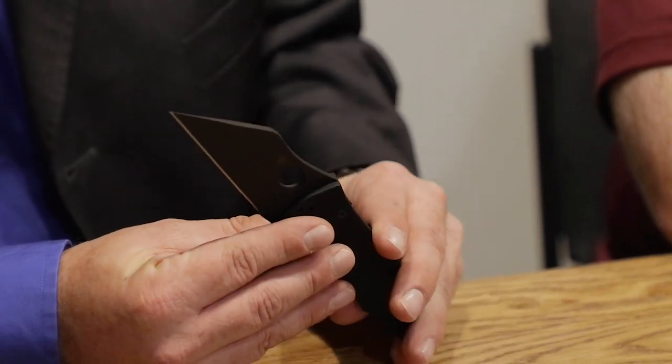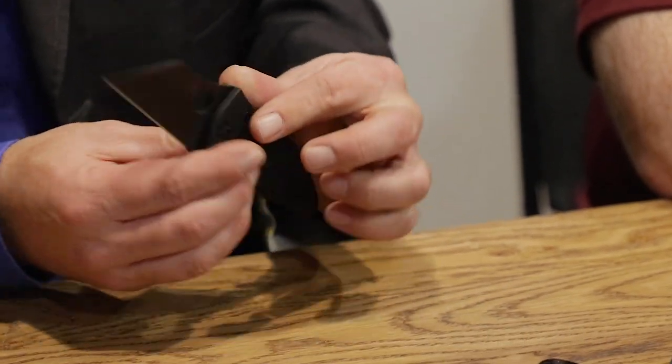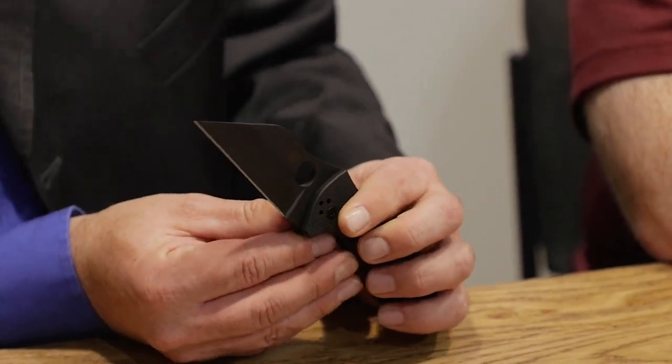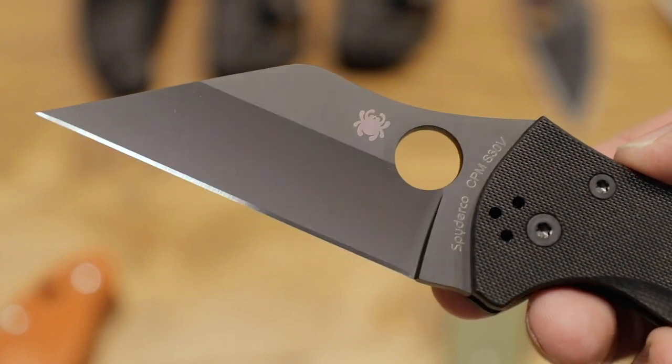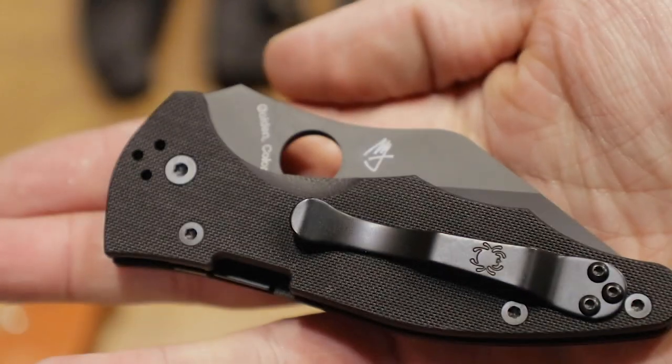The next one is designed by Michael Janich. He's a premier expert in self-defense and tactical folders, known for his Wharncliffe clips primarily. The Yojimbo 2 is one of his most popular designs. This version is all blacked out — if you want a Yojimbo from Mike, a lot of people want it all black, and when they want it all black, it really all needs to be black. The edge is the only part that's not. The liners, everything — all black, no reflection. This brings everything Michael Janich offers but in an all-blacked-out format, same specs and steel otherwise. I think this is DLC coating.